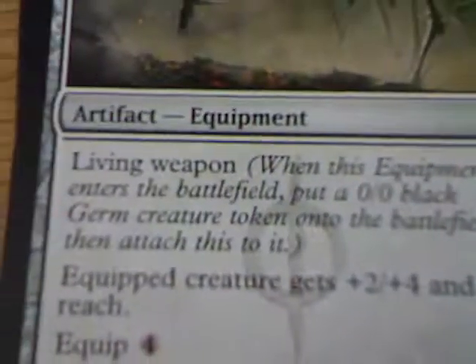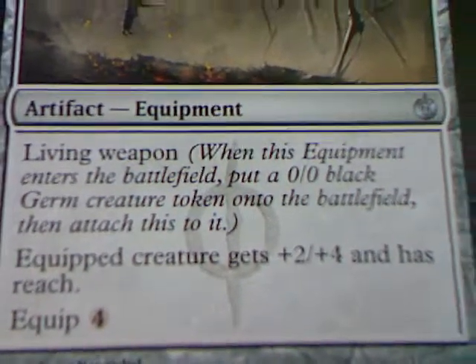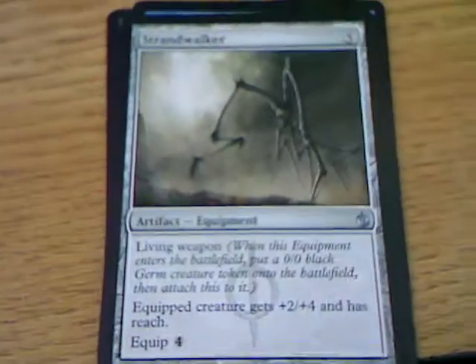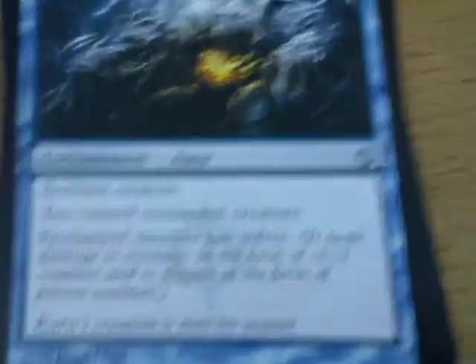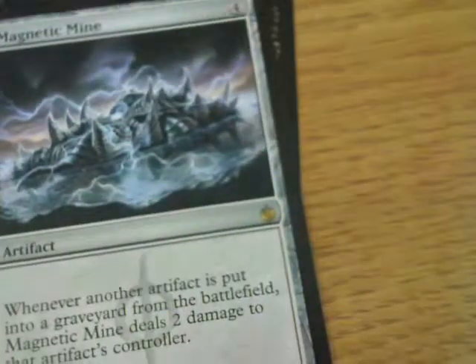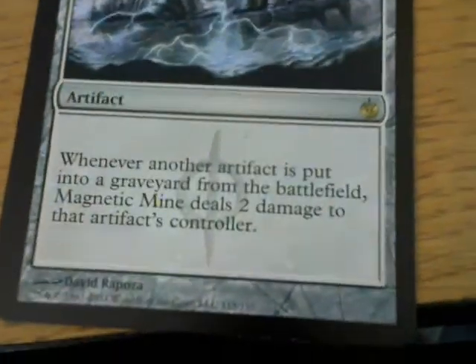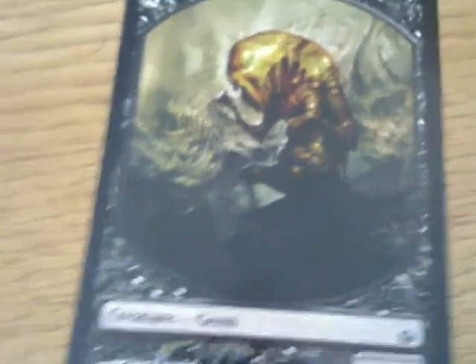Strandwalker - it is a living weapon. What that means is when this equipment enters the battlefield, you put an 0/0 black germ on it. In this case you'll end up with a 2-4 reaching germ. All living weapons, according to Wizards of the Coast, improve toughness. Corrupted Conscience - you control the enchanted creature and the enchanted creature has infect. That gives me ideas. And Magnetic Mind - when another artifact is put into a graveyard from the battlefield, Magnetic Mind deals two damage to the artifact's controller. It's useful when you're fighting against artifacts. And hey, look - it's a germ! You got a living weapon in the booster!